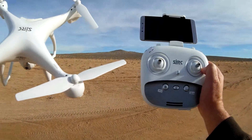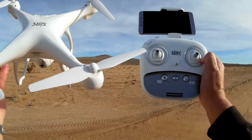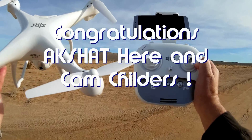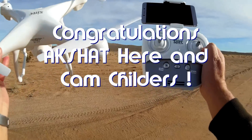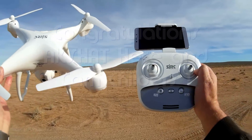Good morning, Quadcopter101 here. Before we start I got to give my shout-out to my notification squad winners — that's Akshat and Cam Childers. Congrats to both of them, there's your shout-out, hope you enjoyed that.